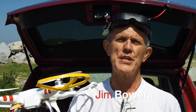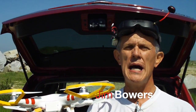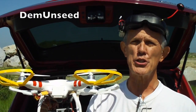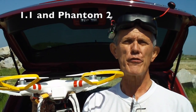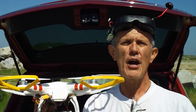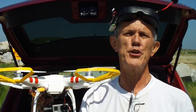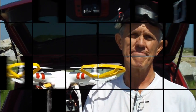Hey gang, welcome to another Bowers 95713 video on YouTube. I go by Demon Seed, so if you're looking for my other videos just search Demon Seed on YouTube. Today we're going over the DJI Phantom and a first-time user, so if you've never flown your Phantom before and you're trying to figure out exactly how to take off and how to hover and how to maneuver, pay attention for a few minutes because I'm going to show you how to do it so that you'll be safe and won't wreck your quadcopter.